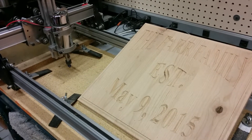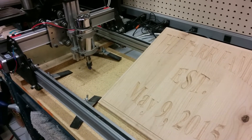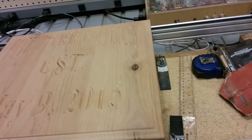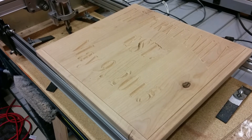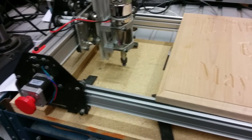Hey guys, so I just wanted to shoot a quick video on a build that I just did where I had to modify the Shapeoko a little bit. The engraving that was needed was wider than my entire machine, as you can see sitting on the rails here, and in order to engrave on it my end plates here would have hit into it as it would have been rolling along as I'm trying to engrave.